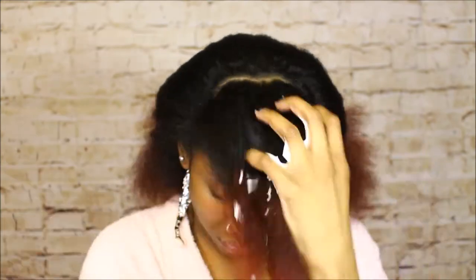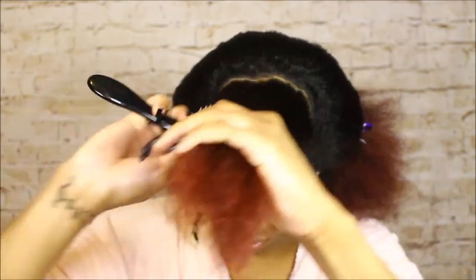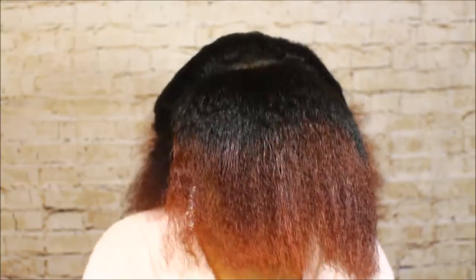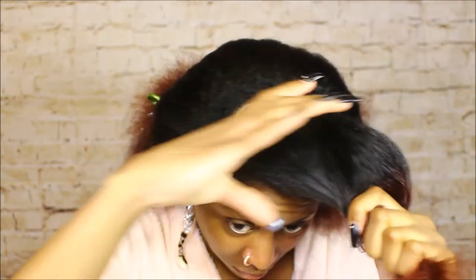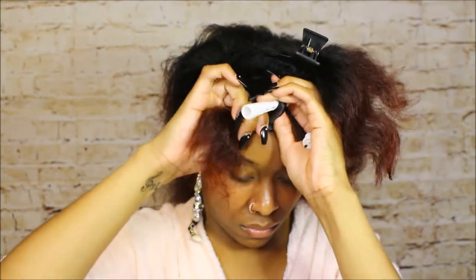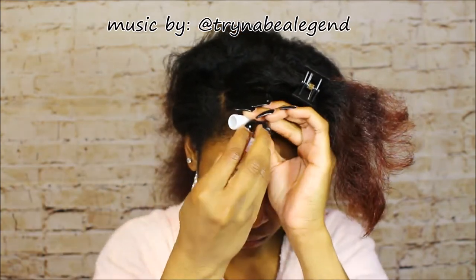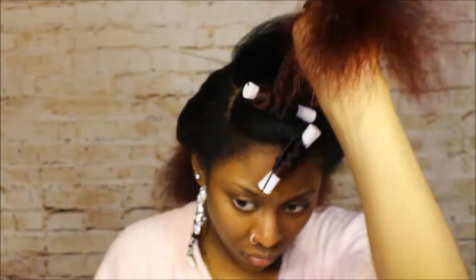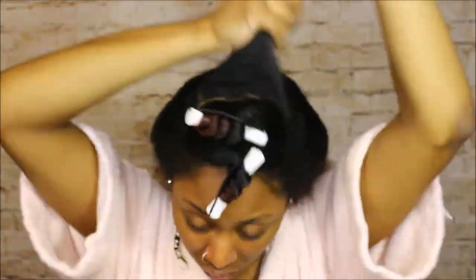Then I take my oil mixture, and after that a little bit of mousse — maybe a quarter size, nothing too crazy. The last product is some type of cream; today I'm using Silk Elements Luxury Moisturizing Leave-In Hair Cream. Once I have all that on my hair, I work it in a little bit and then begin wrapping it around the perm rod. That's basically it! I'm going to let y'all enjoy the beat my friend put together — shout out to Jacoby, aka Trying to Be a Legend on Instagram. Go follow him, he makes the dopest beats.